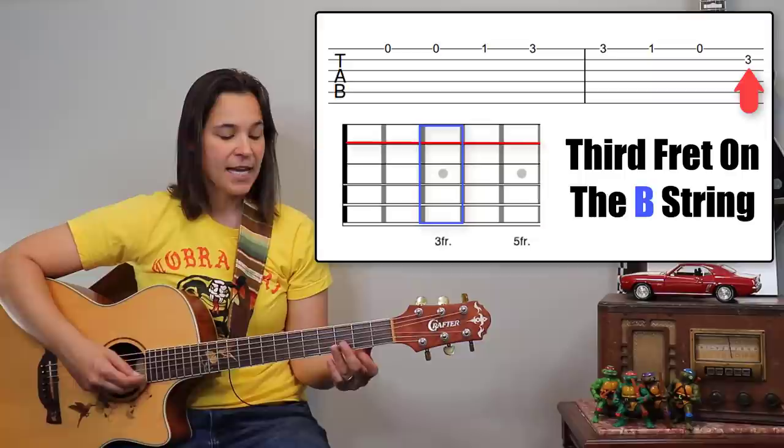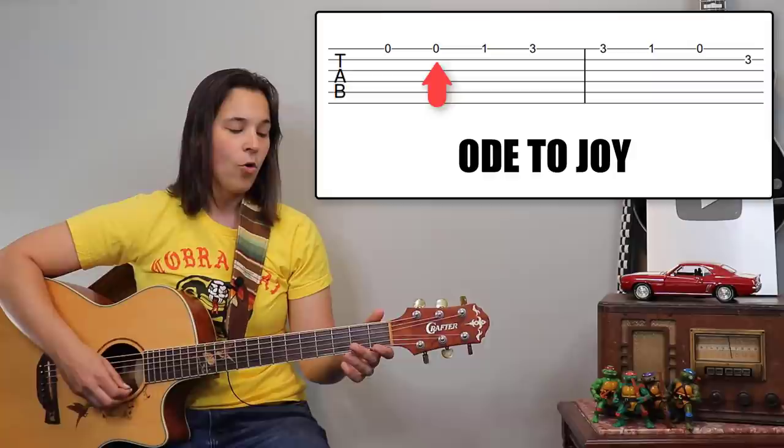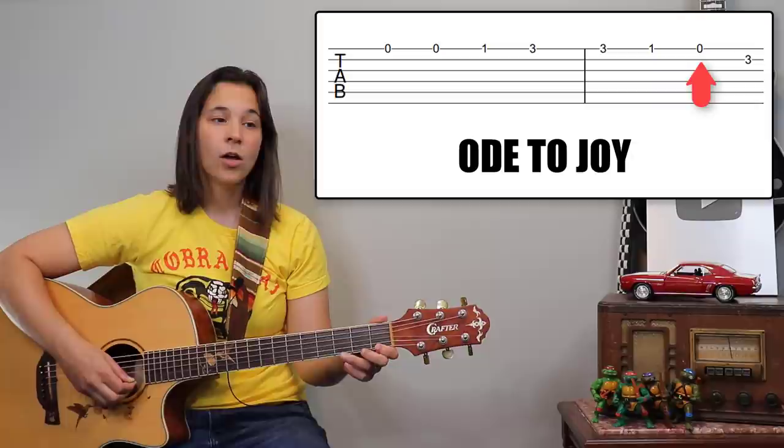This last note changes strings — it's the third fret on the B string. So you're going to take that third finger and just move it up to the B string. So we've got open, open, one, three, three, one, open, three. The third fret on that B string. You can see this is just a coordinate system: it's saying play this string at this fret number.